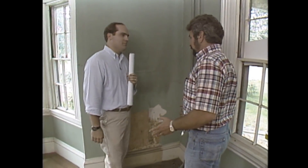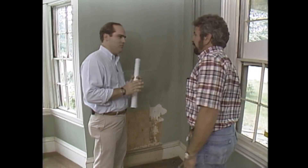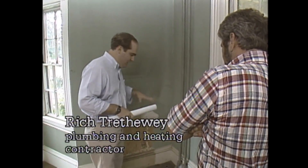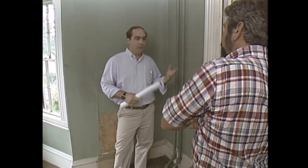Hi, Bob. Hi, Richard. I hope you don't mind. We removed all the old cast iron radiators and we tossed them into the dumpster. Not one bit. Were they heavy? They were heavy. Thanks for doing that for us. Now we've got to put new heat in here, I guess.